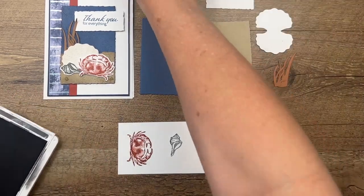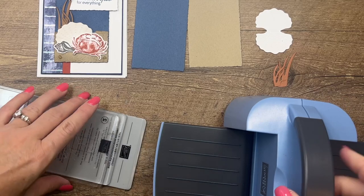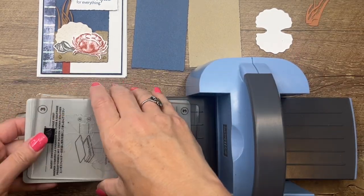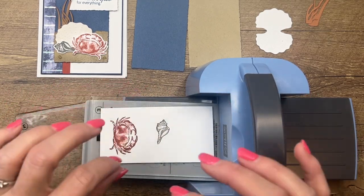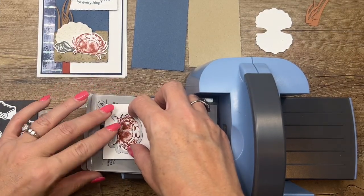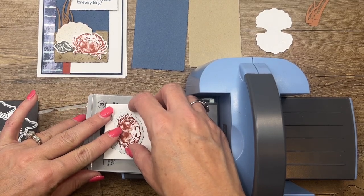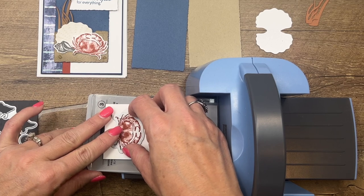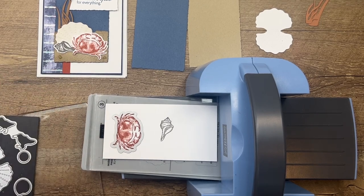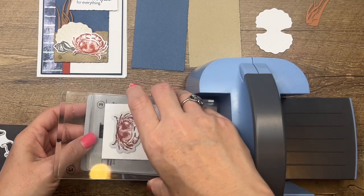Now I'm bringing over my mini cut and emboss machine. This one is in Boho Blue, which was available during a celebration event and is no longer available, but it is still available in white. It is so easy to use and to travel with — if you take your supplies to crops, on trips, or camping, this is a great machine to take. I'm lining up my dies and carefully laying down the clear plate on top, then running them through.